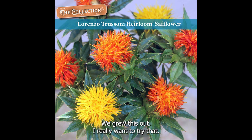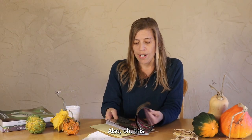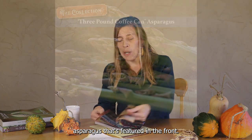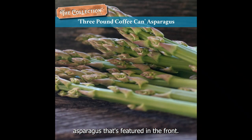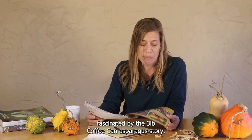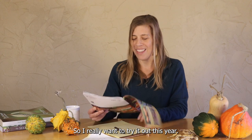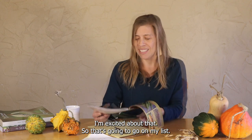I remember this safflower — we grew this out and I really want to try that, I'm so excited about that one. Also, there's this asparagus featured in the front. I've never actually grown asparagus before, but I've always been fascinated by the three-pound coffee can asparagus story. So I really want to try that this year — that's going to go on my list.